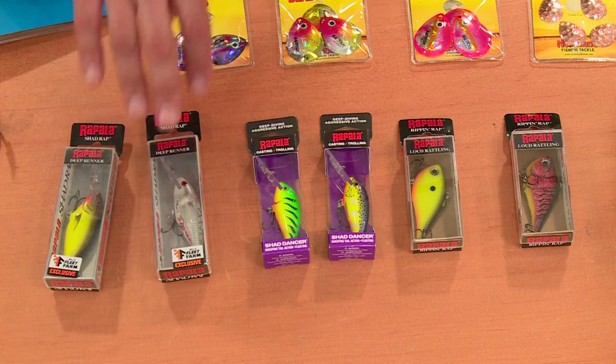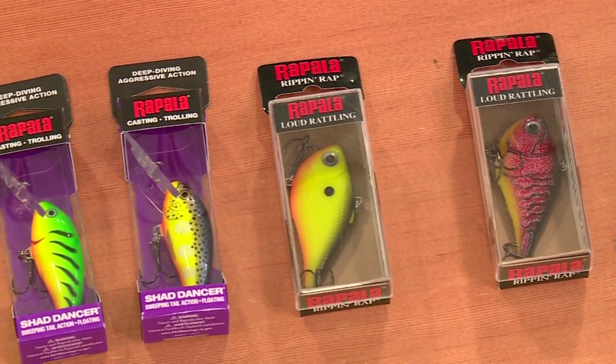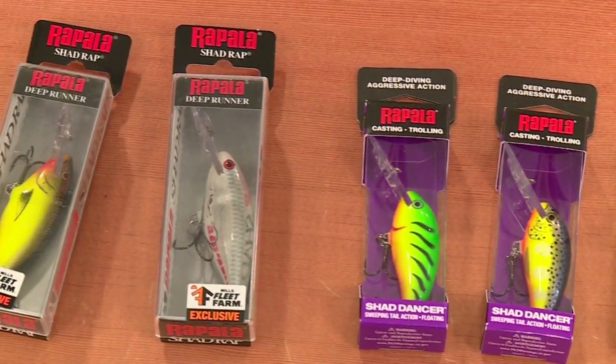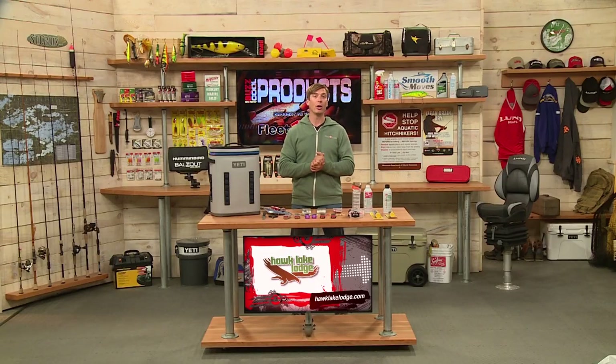These deep runner Shad Wraps are actually exclusive Fleet Farm colors — you can only get them there. These are all-around baits that just catch about anything: bass, walleye, pike, trout. Great baits.